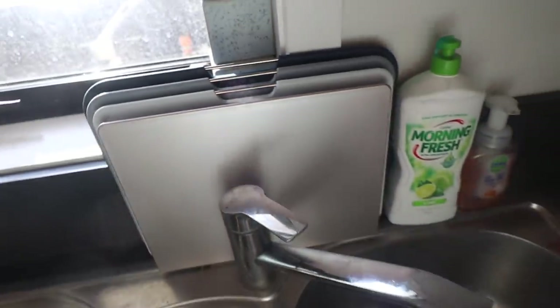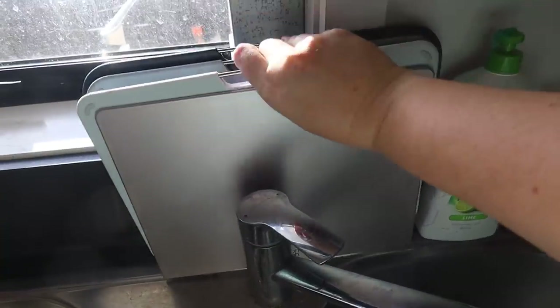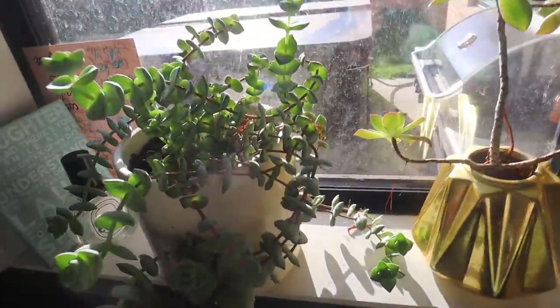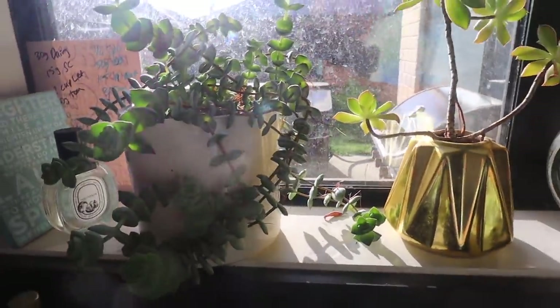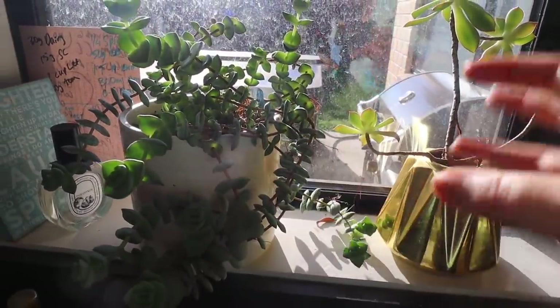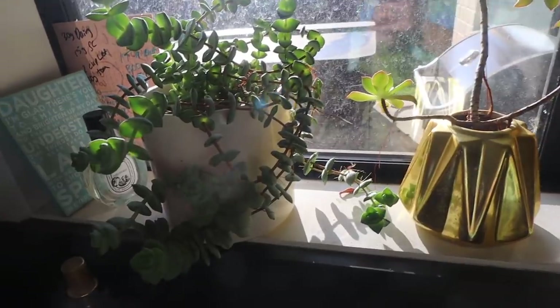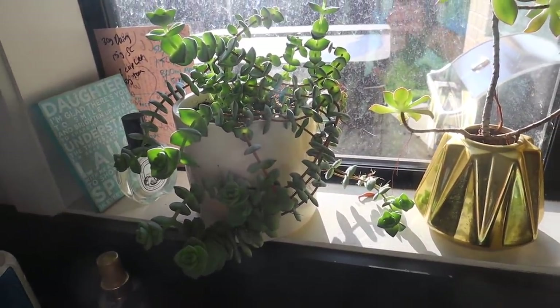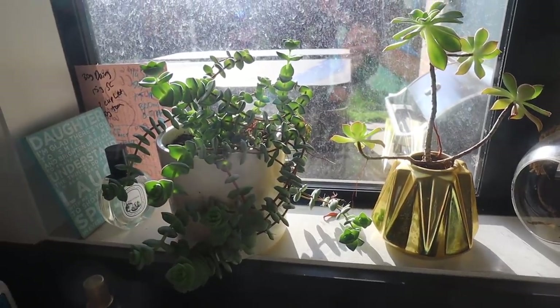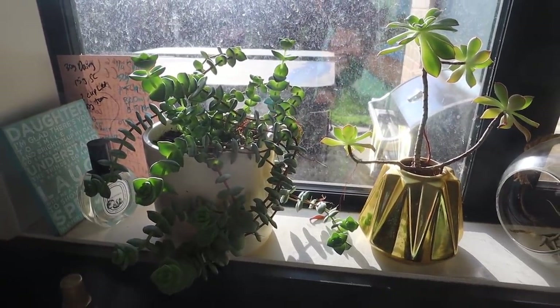Look at my plant — I'm so proud of him, he's going so well. I need to get some more pots, trim it a bit, replant some, and move it to different rooms in the house because it's getting out of control. Where's the cutest place to buy some cute pots and things?